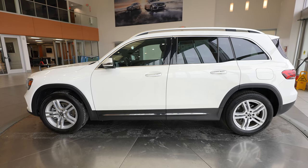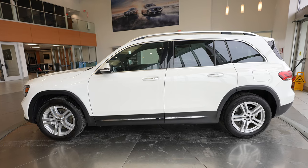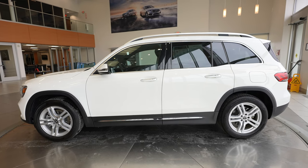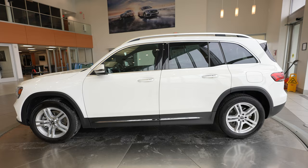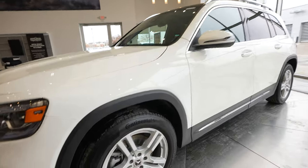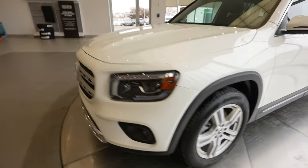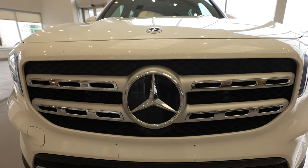Hey everybody, Dan with Feldman Imports here again with another video walk-around tour. I'm going to show you this 2023 Mercedes-Benz GLB 250 4Matic, walk you through some of the exterior and interior features. And if you're interested in learning more, you can always reach out to us on our website, FeldmanImports.com.